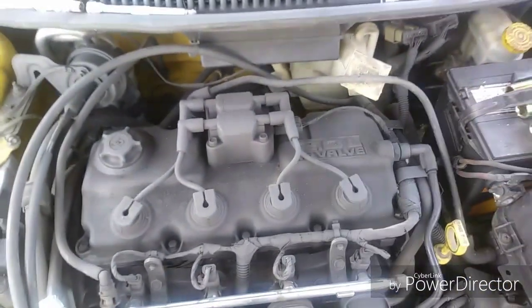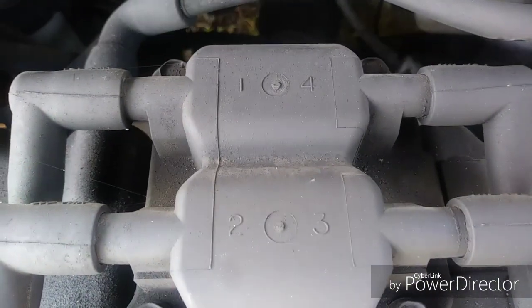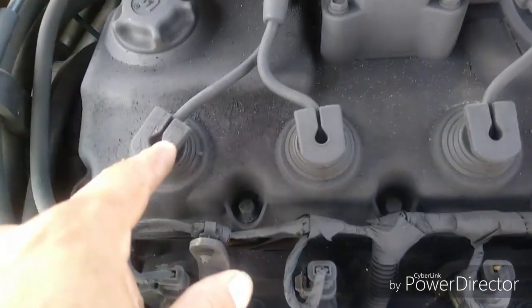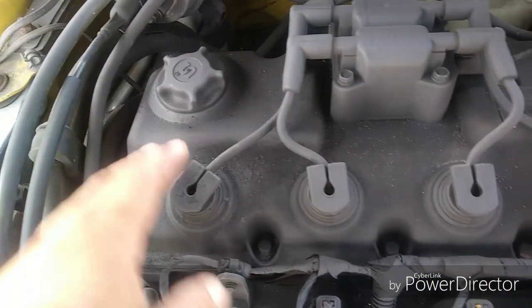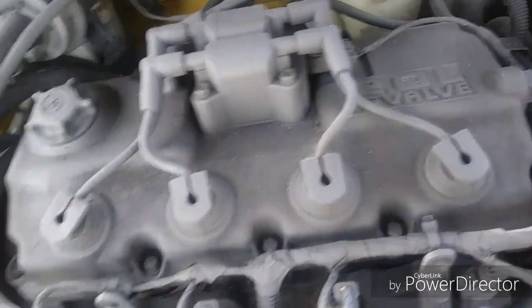It's always good to take a picture so you can remember which is one, two, three, and four. You can see one, two, three, and four — it correlates with the cylinders. We know this is the number one piston and cylinder, and it goes from left to right.